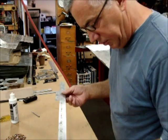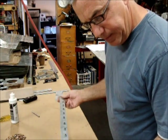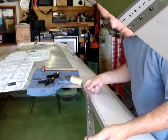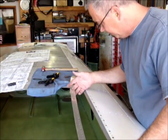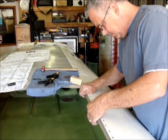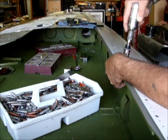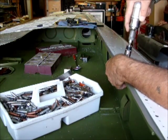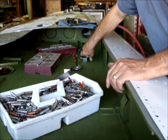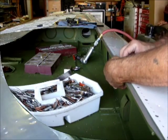Once you've found all your holes and got your nut plates riveted on, you've got your part ready to install on the wing. Now we're getting ready to install the nut plate strip that we've made onto the wing and load it on.